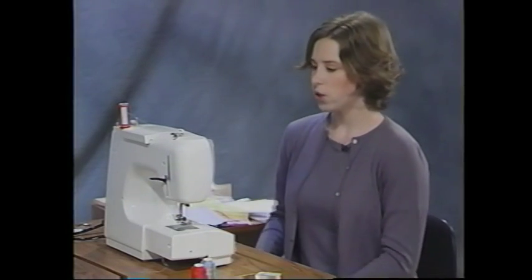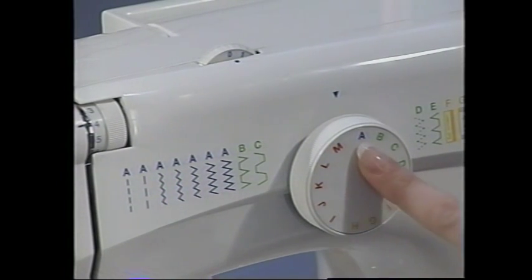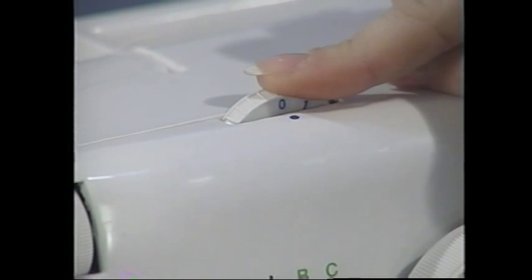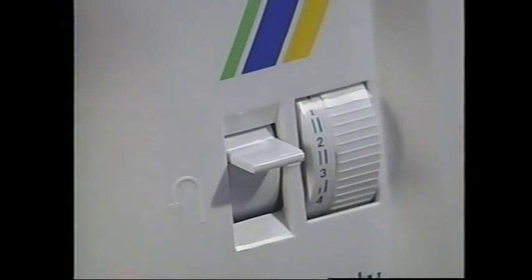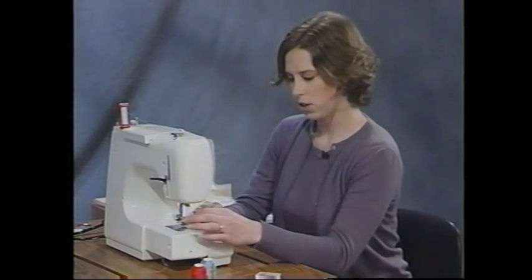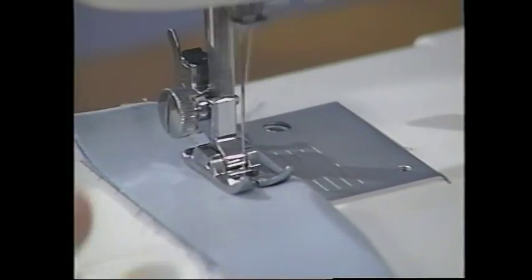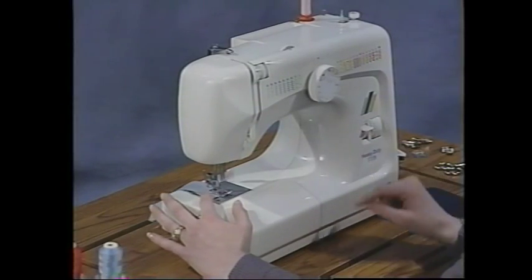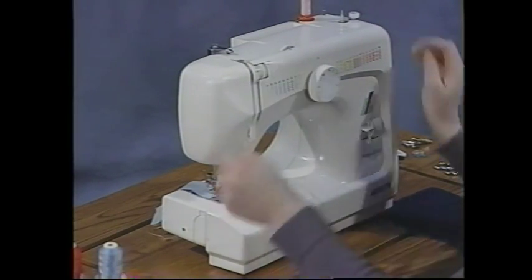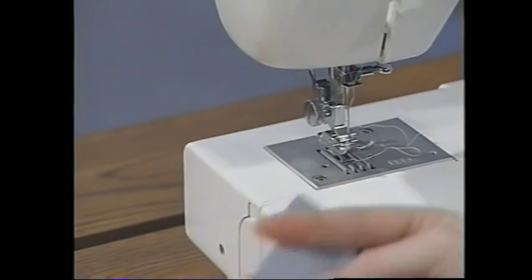I'm going to start with a straight stitch, which on my machine is stitch A. Set the stitch selector guide to A, set the stitch width dial at zero for a regular straight stitch, and set the stitch length at about 2.5, which is the regular stitch length for regular weight fabric. Place the fabric underneath, put the presser foot down, and start sewing. When you begin, reverse to secure your stitches at the beginning and at the end. Finish with your take-up lever in the upright position, raise the presser foot, and cut your threads using the cutter on the back side of the needle. There you have your regular straight stitch.